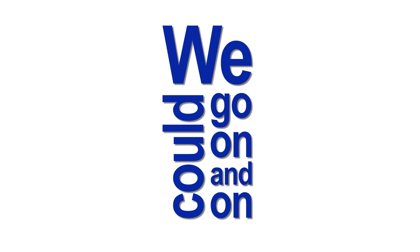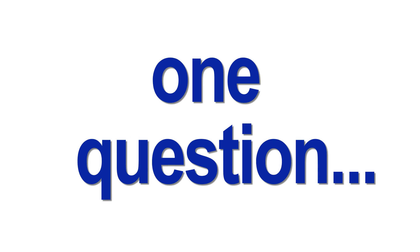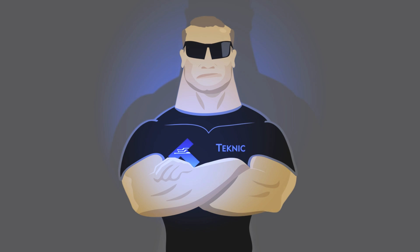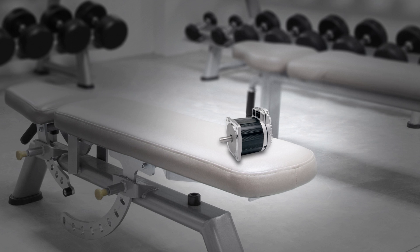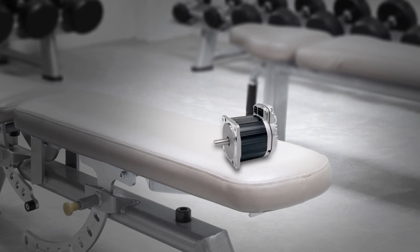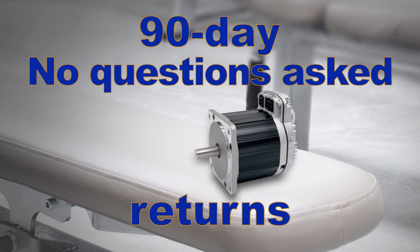We could go on and on about ClearPath's reliability and ruggedness, but you've got to ask yourself: who else will protect you with a full three-year warranty besides Technic? Give ClearPath a full workout before you decide to keep it. With ClearPath, you have a generous 90-day, no-questions-asked return privilege.